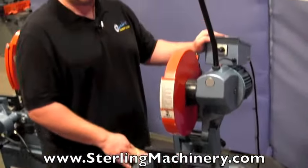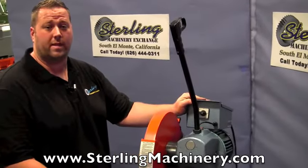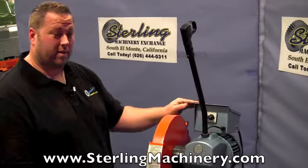These machines are made for production. They have a three-year warranty, which is pretty much the longest you could find in the business. They will last a very long time.